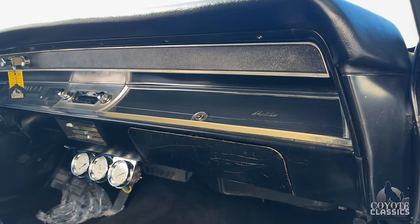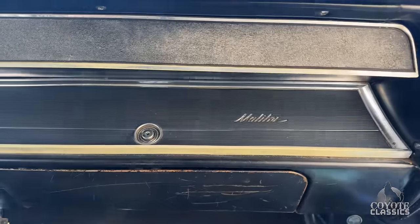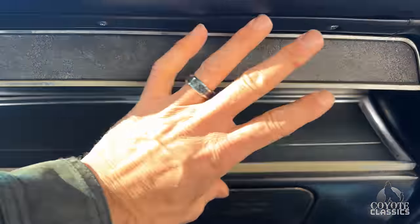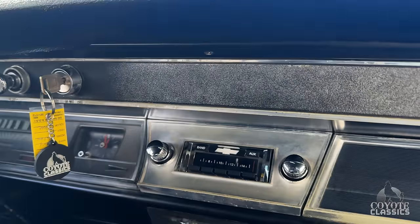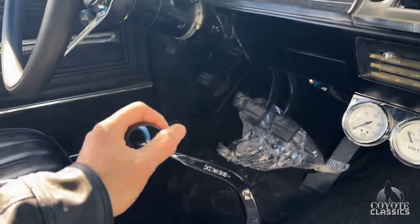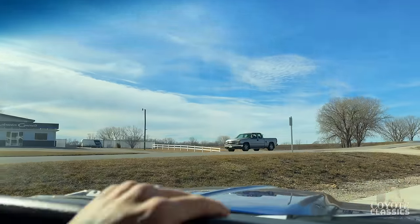Same thing with the dash — it's 100% original; no one has ever changed those out. But if a guy wants to really take it to the next level, you could paint that and change these 30-40 dollar bezels out, each one about 20-30 bucks. It's got a four-speed Hurst shifter. The headliner's been replaced and is in good shape. Dash pad looks real good as well.